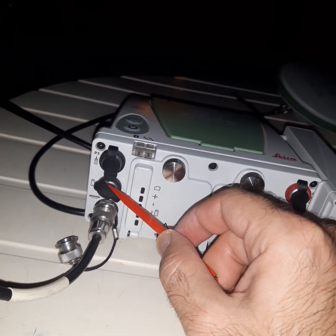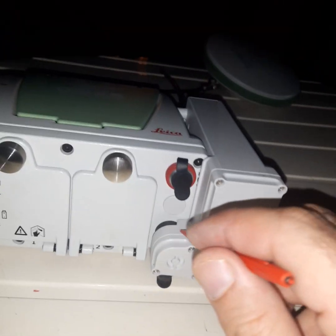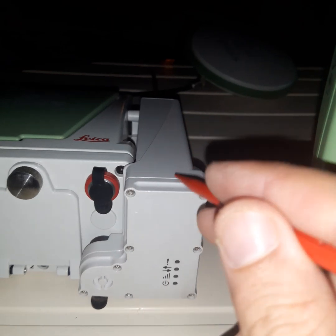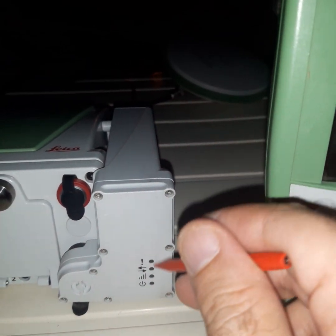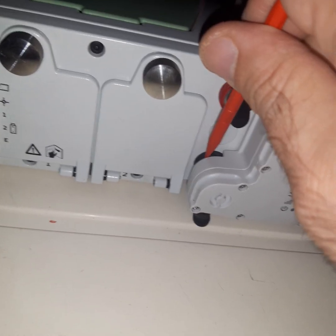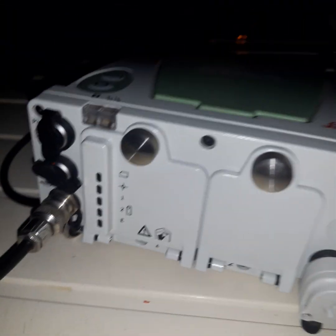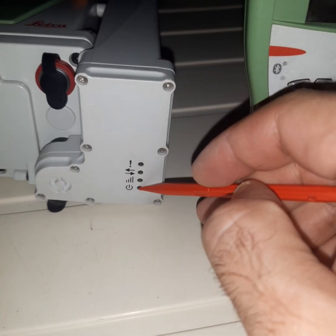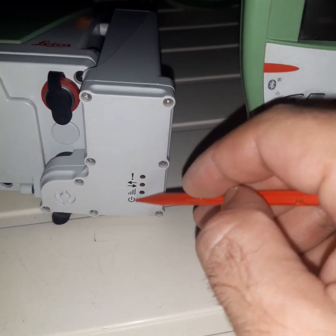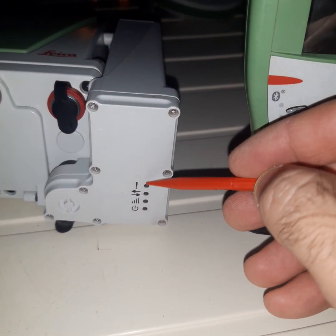This P3 port is for external battery and this is for satellite signal. We can see the other part of the receiver — here is the radio. This part is the radio and it is connected by this port, which is written P2. When we work on battery, there should be a green light on these lamps.